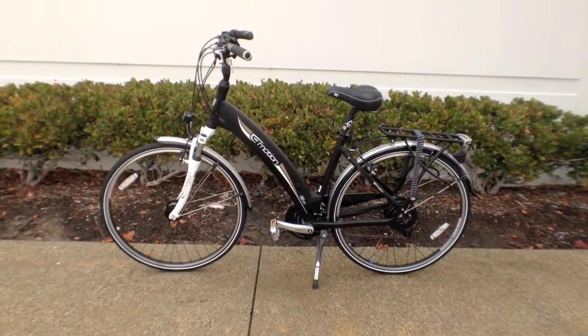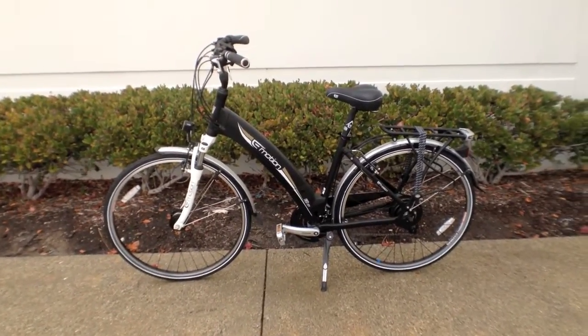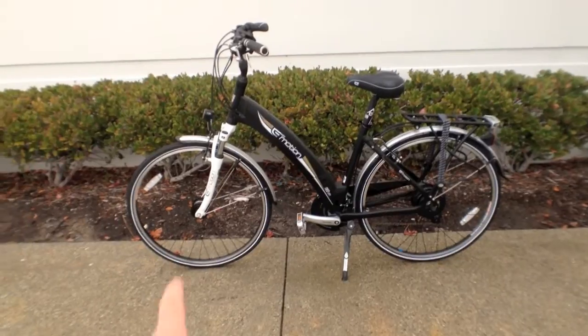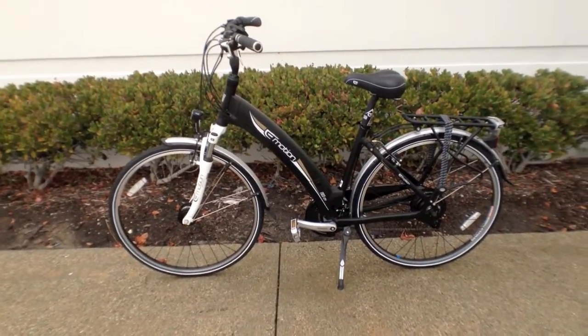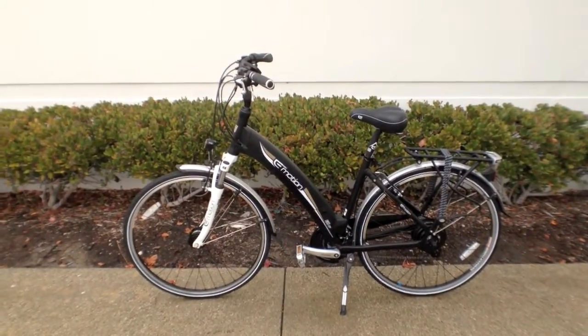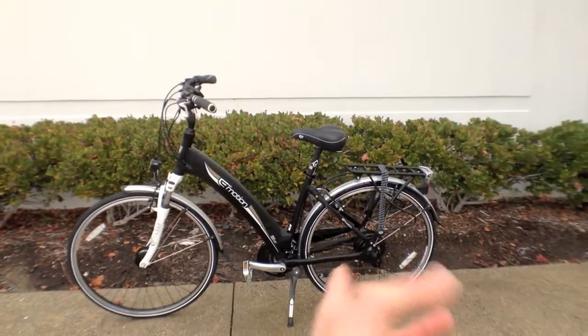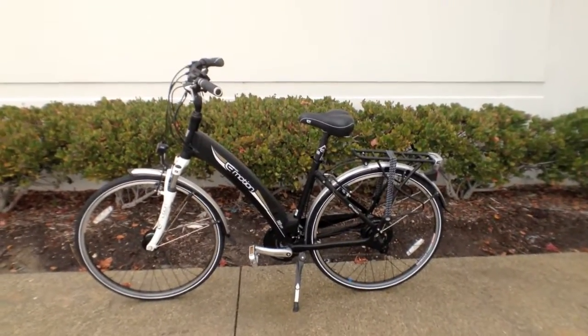This is the EasyMotion Neo City, and as you can tell it's set up to be a city style bike. You've got front and rear fenders, front and rear lights — and they're actually powered off a dynamo, which means if the battery pack runs out they're still going to work. They even have a capacitor so they stay lit up a little while after you stop, to protect you so you don't get hit from behind.